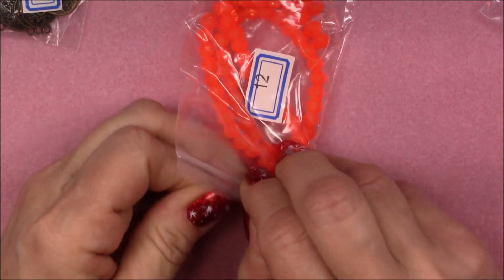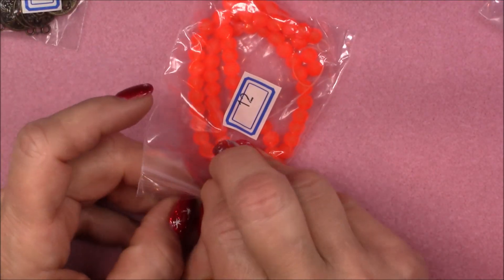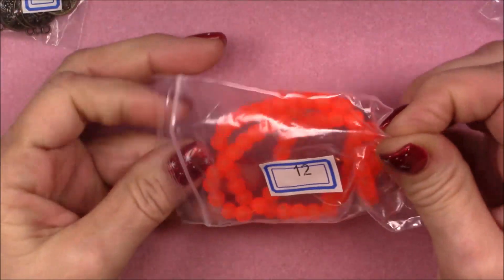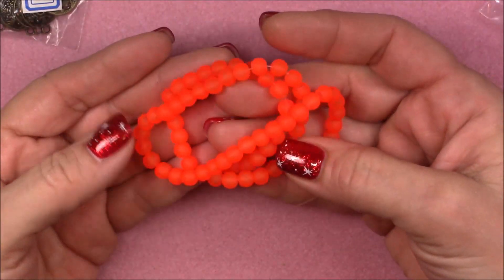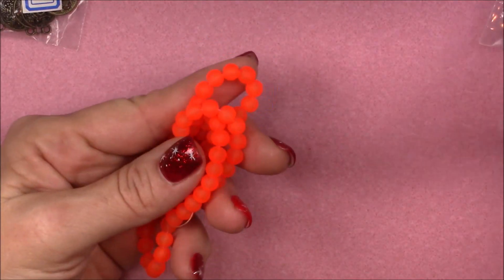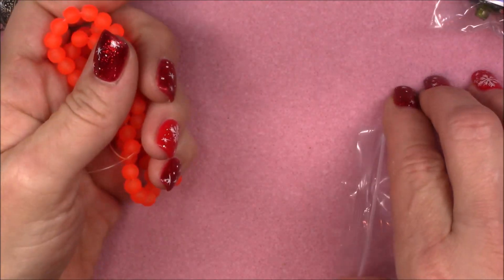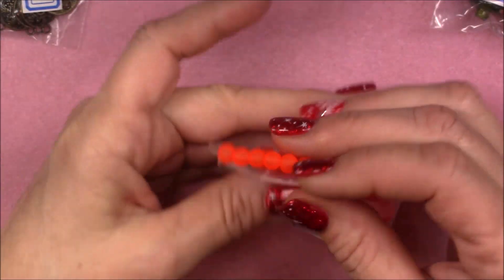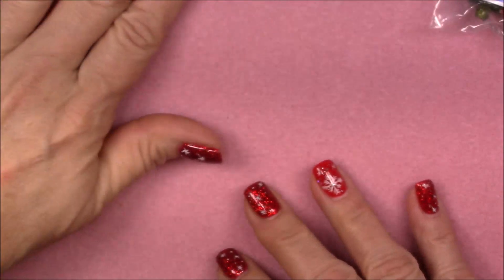Number twelve is a 15-inch strand of six millimeter frosted glass round beads in electric coral. Boy, that is bright — and really pretty! It would go nicely with the color of findings we have in this package too. That's really cool. I like the frosted glass — it just appeals to me for some reason.